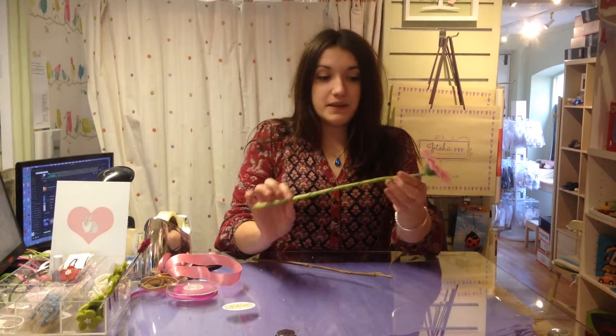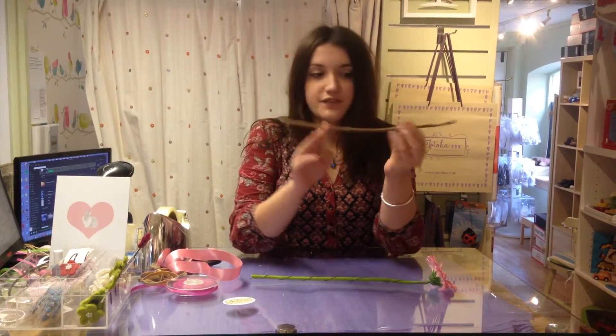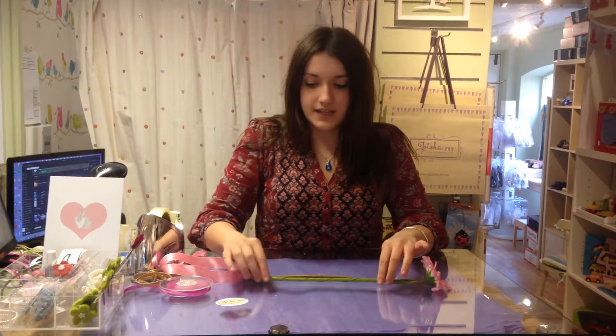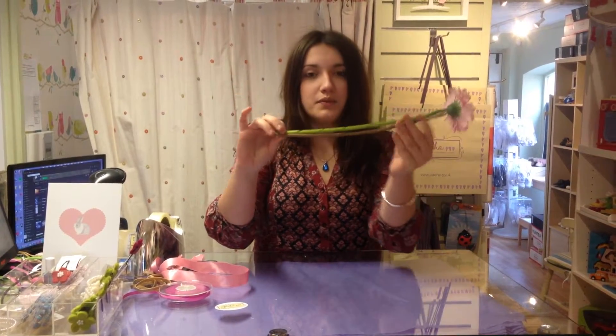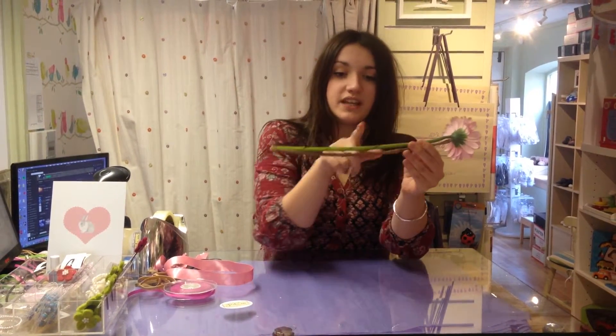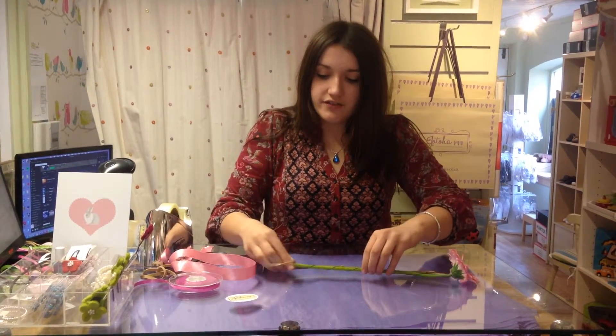Get your flower — it can be a real one or an artificial one, it doesn't matter. Then I've got a stick which I found outside. Pop those together and line them up. We're going to pop three elastic bands on: one here, one here, and one here, just to keep them both together. Don't worry about it being neat because we're going to cover it up with some ribbon.